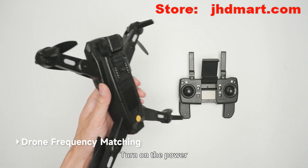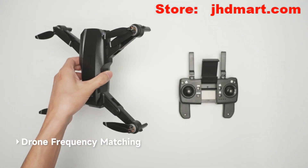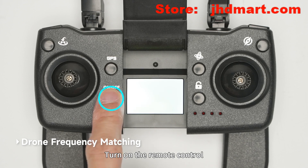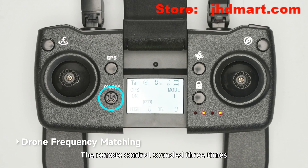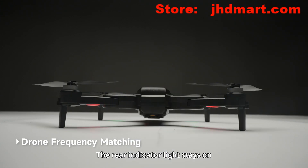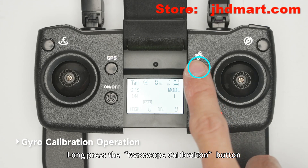Turn on the power and place the drone on a level surface. Turn on the remote control. The remote control sounds three times, the drone front light is flashing, and the rear indicator light stays on. This indicates successful frequency alignment.